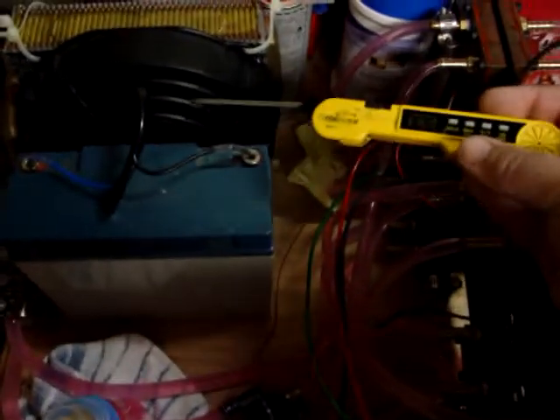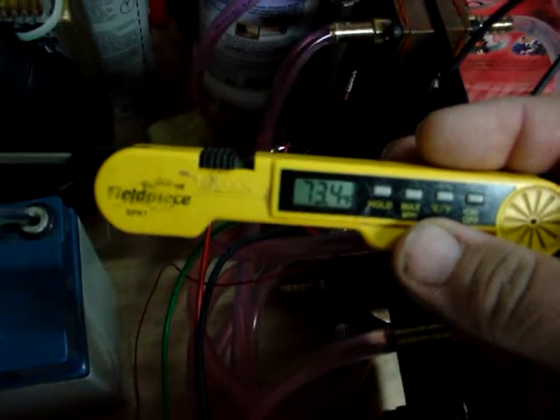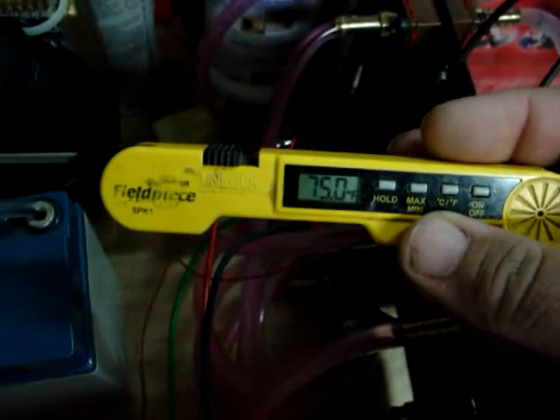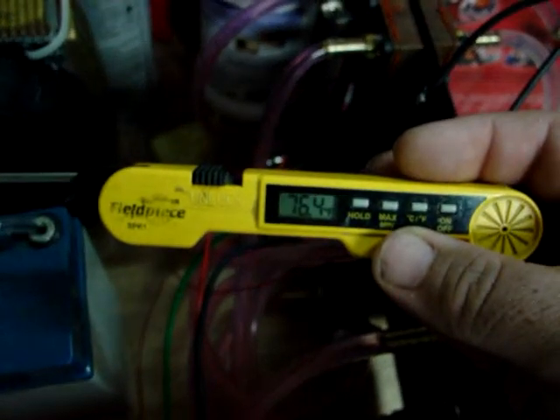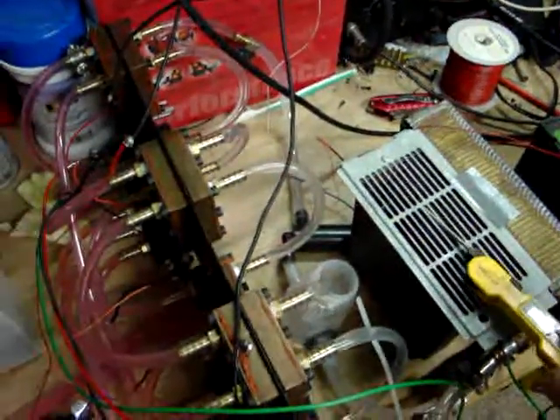And this one is going to put out — should be putting out — well, it don't feel that hot, but I guess it is. So that should be cooling down again.